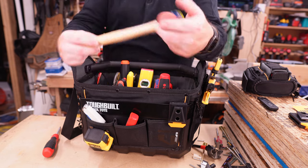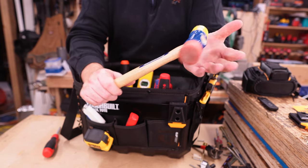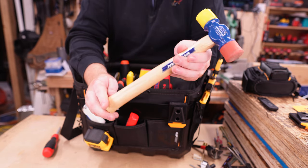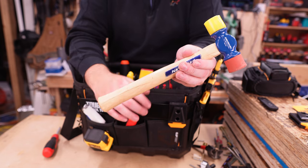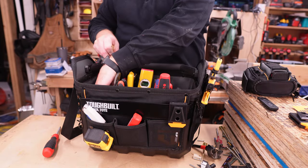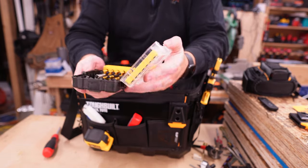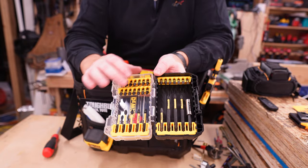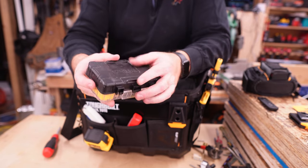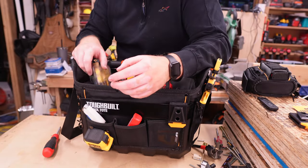For right now I didn't want a huge hammer in the bag, so I've been using this Vaughn double-sided mallet with a rubber head and a plastic head. When I need something non-marring, this has done the trick, though I'm still searching for the right hammer. I also have bit storage — I'm looking to customize it with DeWalt sets where you can mix and match drill bits and driver bits to have a variety of options.